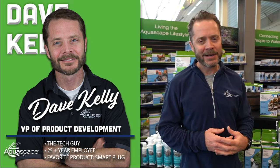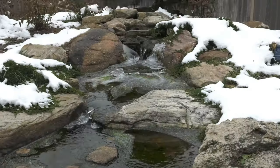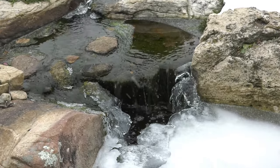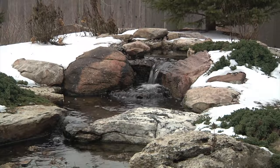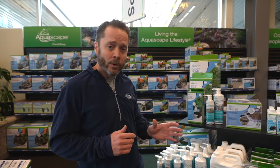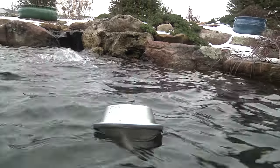Dave Kelly here, VP of Product Management and Development at Aquascape. A key component to helping your fish survive throughout the winter, if you live in one of those cold sub-freezing temperature regions, is you've got to provide a hole in the ice for good gas exchange. If you run your waterfall pump throughout the winter and don't shut your pond down, that circulation over your normal waterfalls, rocks, and gravel will provide that gas exchange for you. But if you shut everything down, you have to provide that gas exchange, and there are a couple different products you can use — one of the more popular ones is a de-icer.